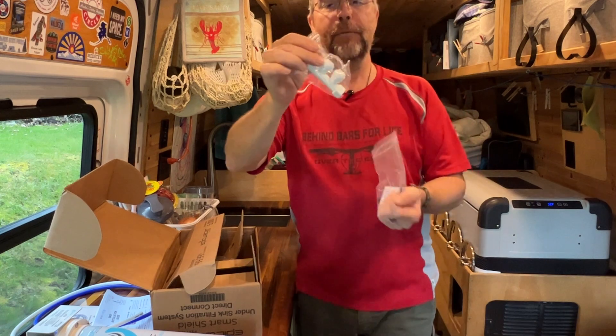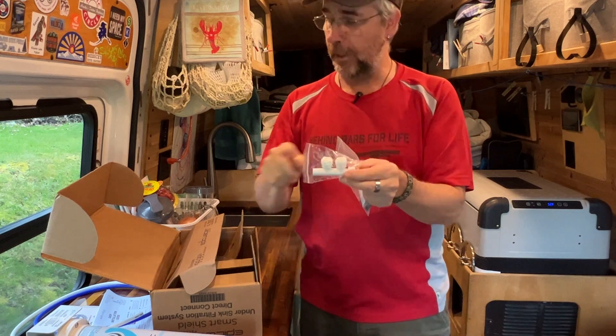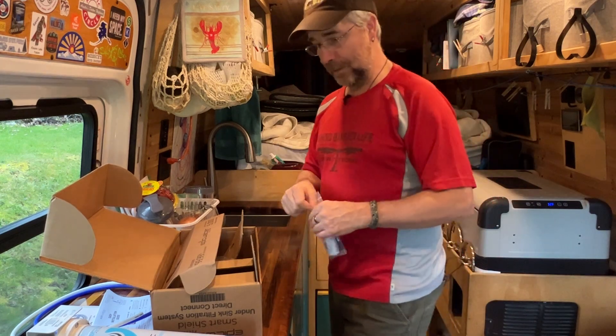Inside the hardware kit you have a cold water diverter. You attach this to your water supply under the sink and it will divert water through the hoses, through the filter, and then back up to your faucet. So let's get to it.